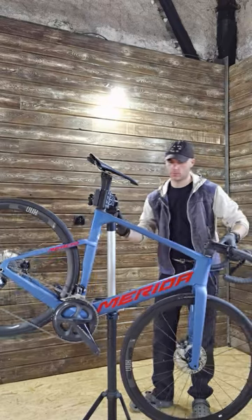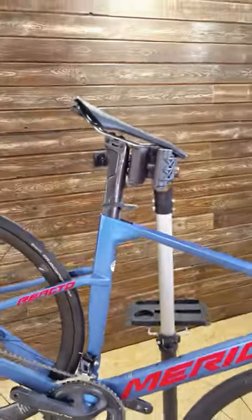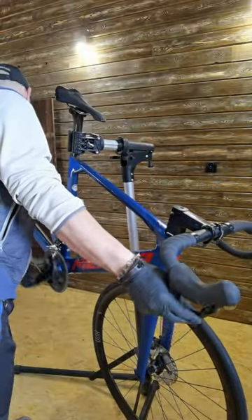And guess what? Your seat post clamp does the very same thing to the seat post — it puts pressure on it. Now I can work on some basic things on my bike.